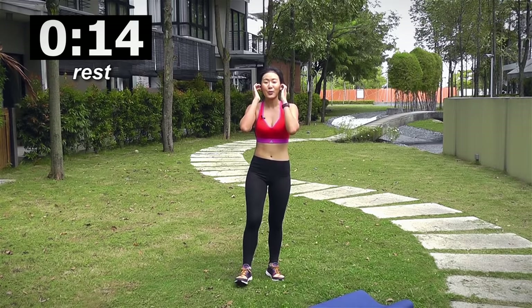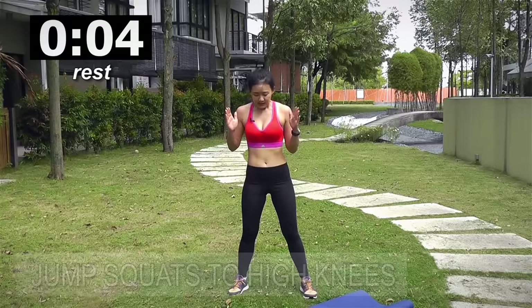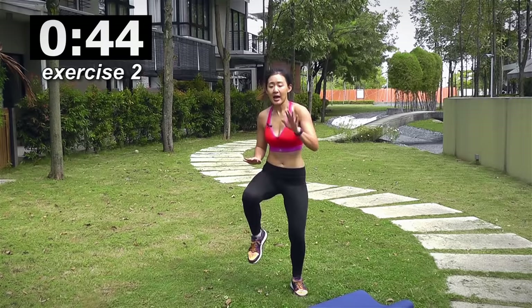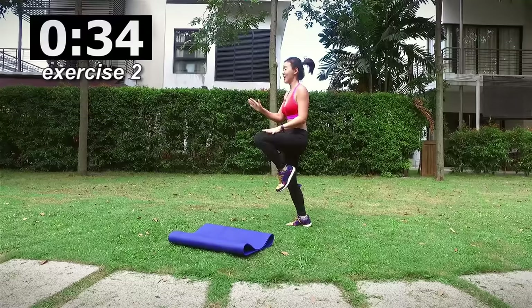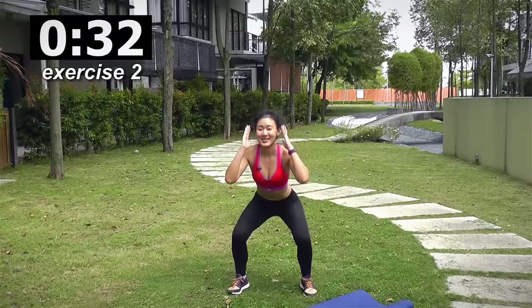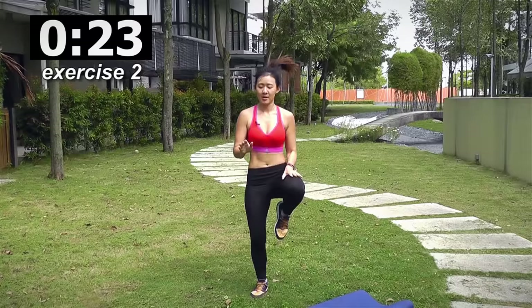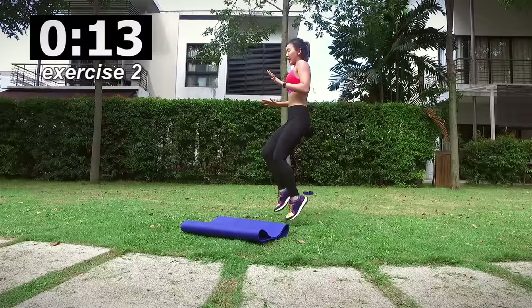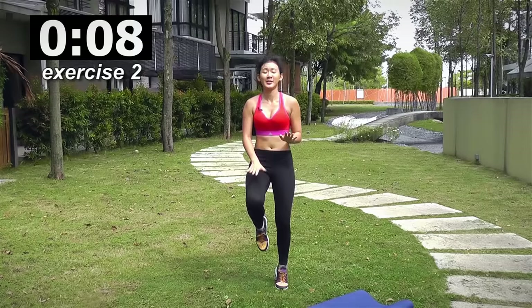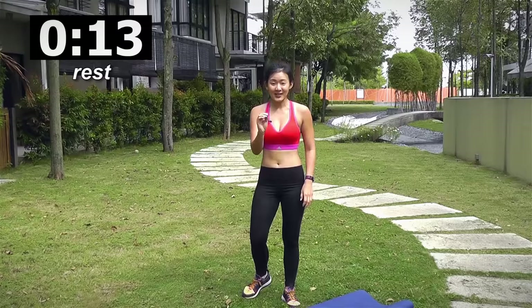Second workout will be a jump squat to high knees — give me two high knees and one jump squat. Stand shoulder width apart, toes pointed forward, jump squat and two high knees and down. Jump, one, two. Really bring the knee up and jump. Pace your breathing, halfway there. Tap those knees — jump, one, two. 15 more seconds, I need to catch my breath. Remember to always pace your breathing, it really helps. Last one — jump, one, two. Rest it out, 15 seconds.